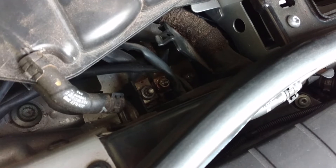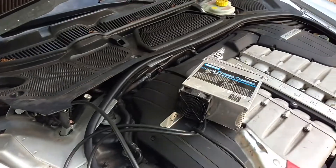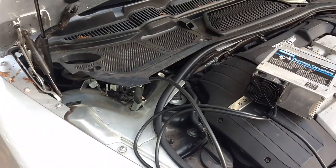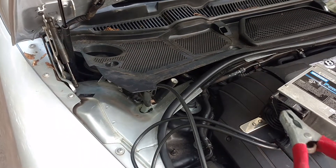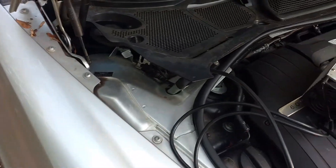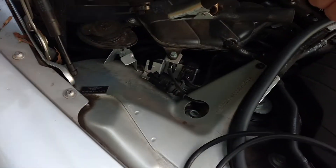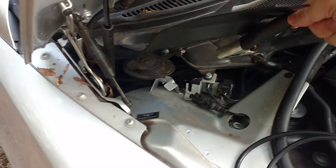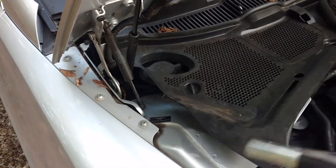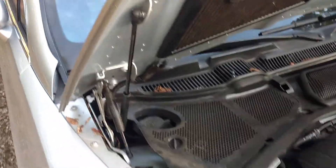Just put the jumper on there, choose a ground. You can use a Midtronics or other battery charger. The ground is going to be on the suspension ground, or you could even use the one underneath in there — just choose a ground, and you should be able to power up the system and then open up the trunk.